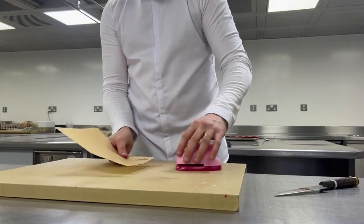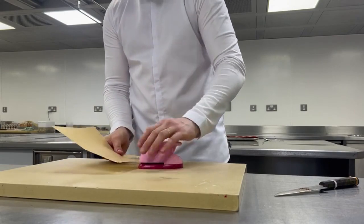We punch out some potato twirls, fry them, curl them, and then they come into the dish as well.